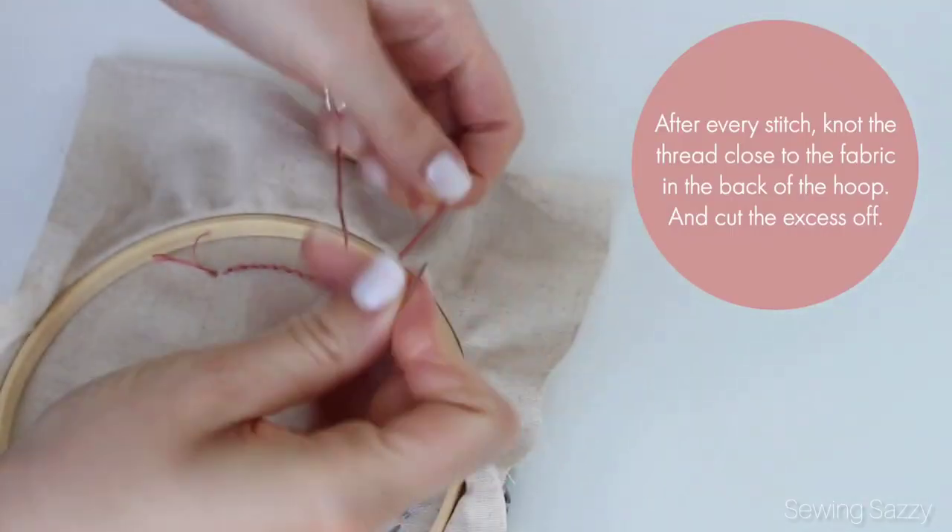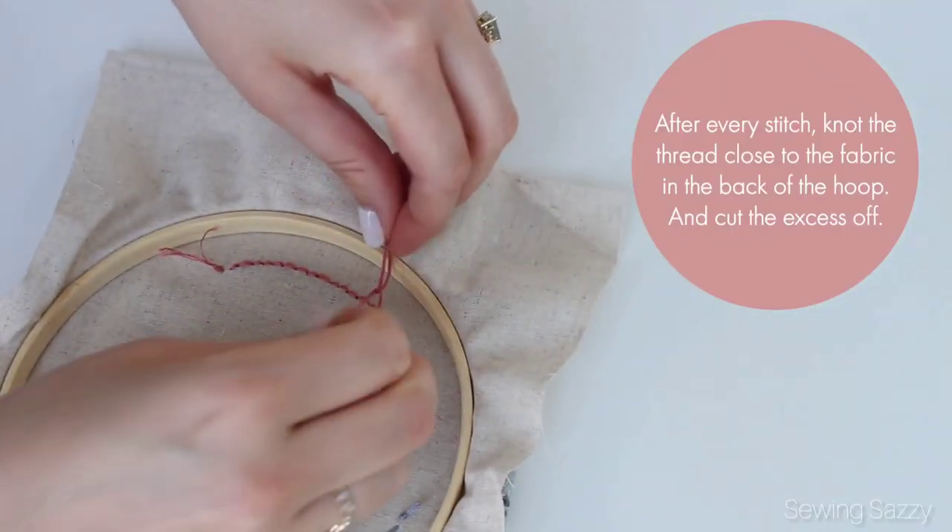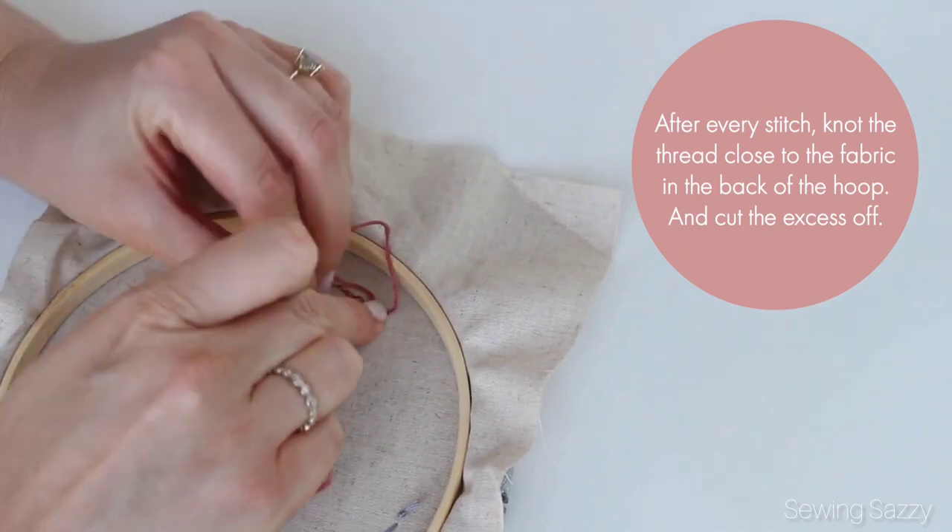After every stitch, knot the thread close to the fabric in the back of the hoop and cut the excess off.